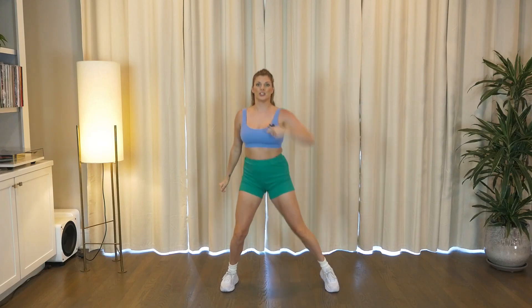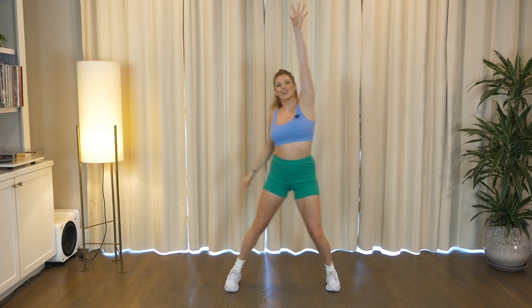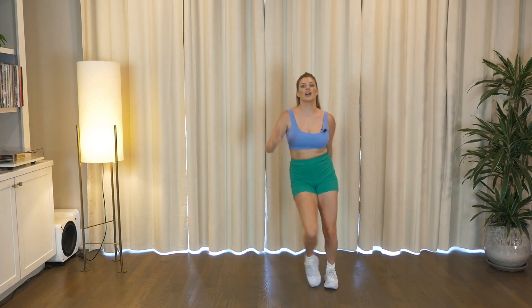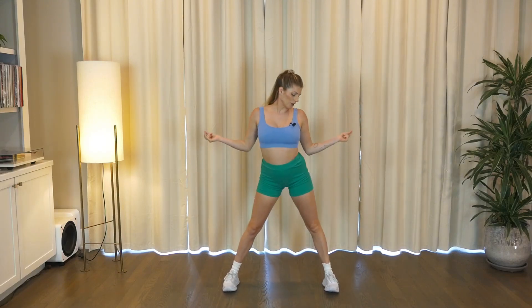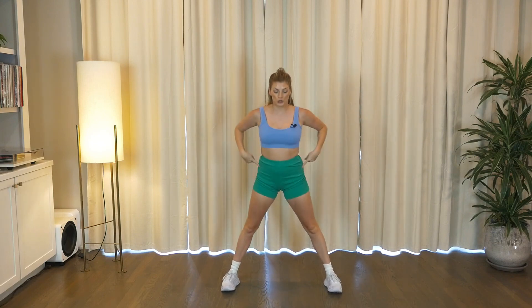Back to our step touch. Reach in right, left. Start to feel your heart rate rising. Embrace that warmth. Reach, reach. For four, three. Back to your booty roll — two times, take it low. Two rolls, take it low. Two more times. That's it. Last time.